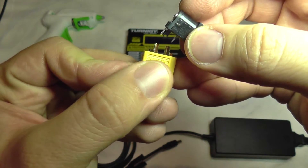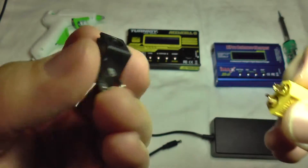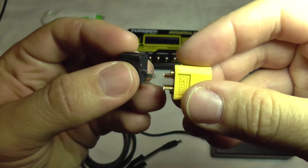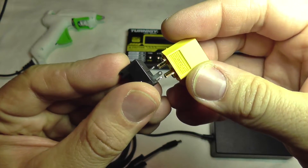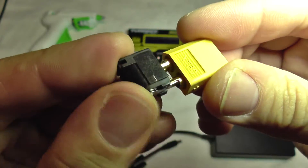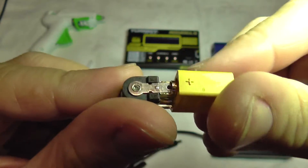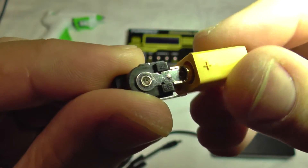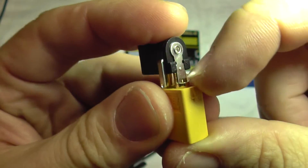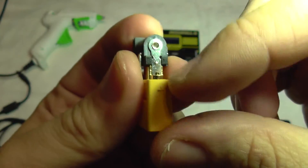There's only minimum soldering needed. If you take a closer look, this $0.99 jack from eBay will almost connect with the terminals of this XT60 connector. You can see it's almost fixed and you only need to solder it here and here. You must take into account the polarity.